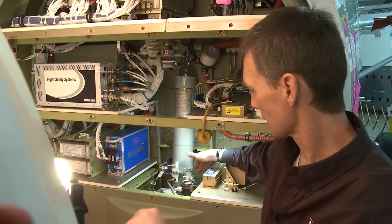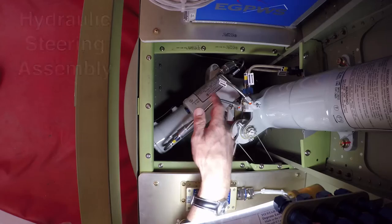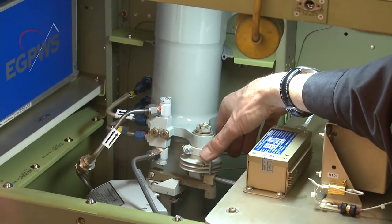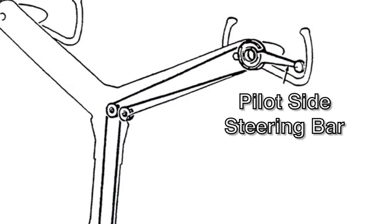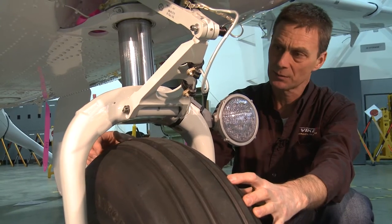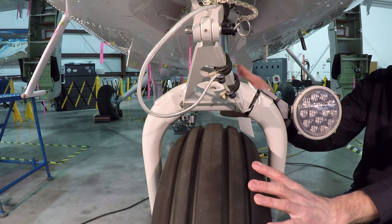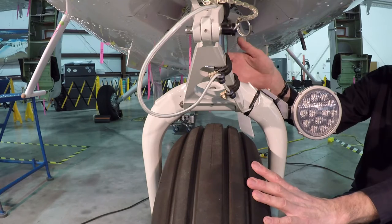The nose gear shock strut assembly also has a hydraulic nose landing gear steering assembly. The steering input is controlled by cables, and the pilot has a nose landing gear steering tiller bar located on the left-hand side of the control yoke. The nose landing gear assembly is one of the unique features of the airplane — extremely robust — allowing the airplane to operate from rough fields and rough landing strips.